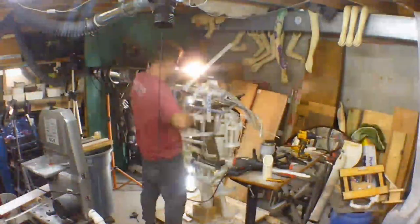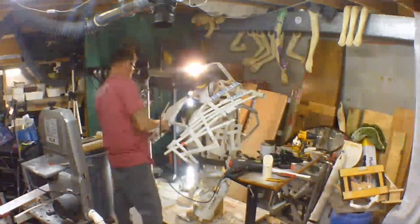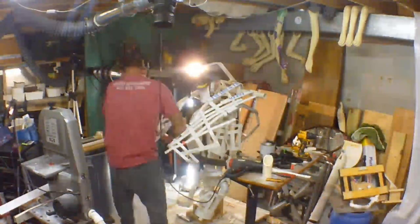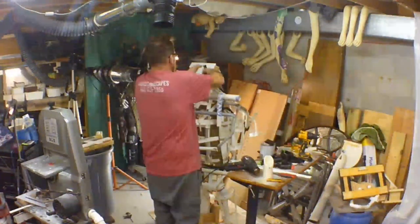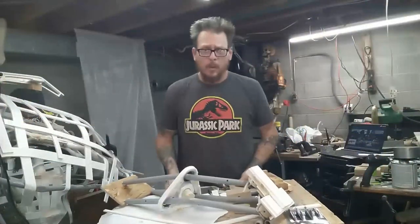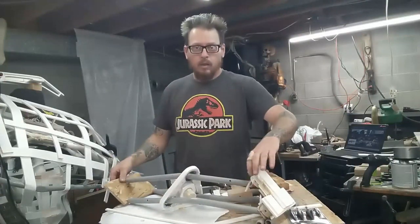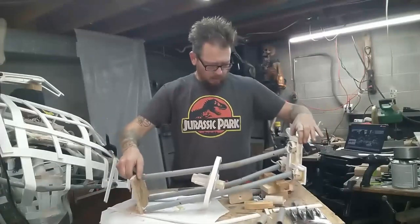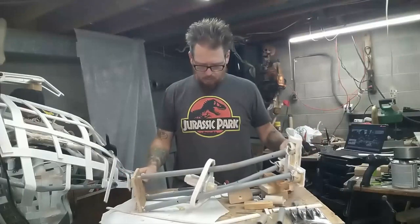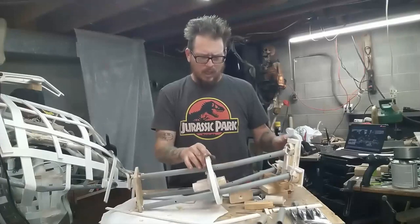I'm basically just cutting out sections I need — the bandsaw is super helpful — placing them, clamping them on, heating them up, shaping them into position, glue, clamp, repeat. It's a lot of work but a lot of fun. Good morning folks, I've been working on this for a couple days. It's complicated-ish and simple at the same time, just kind of a pain in the ass.